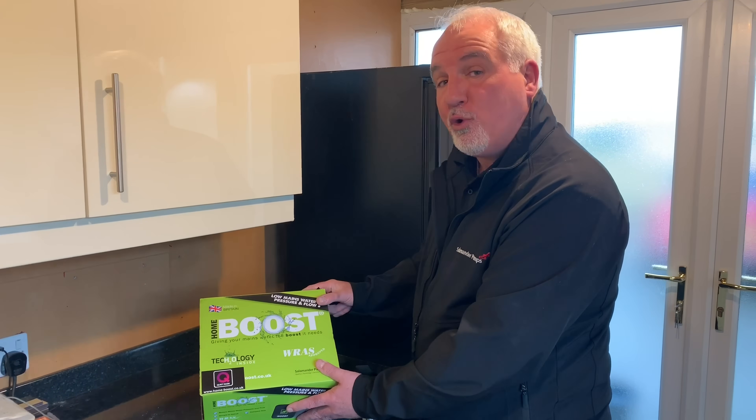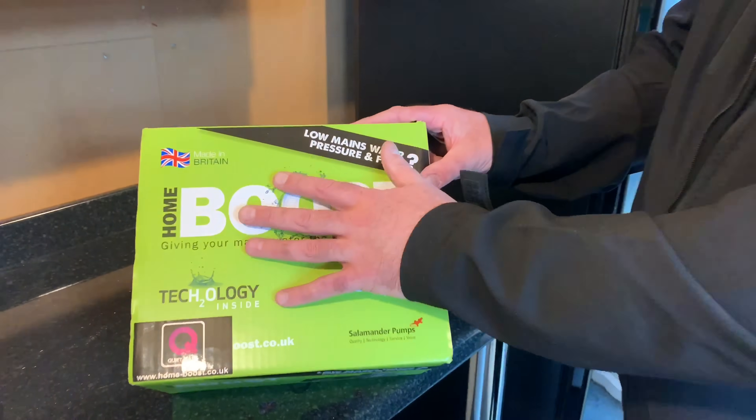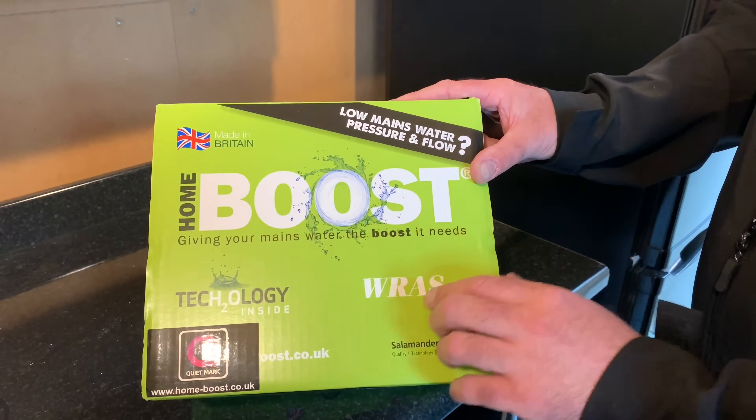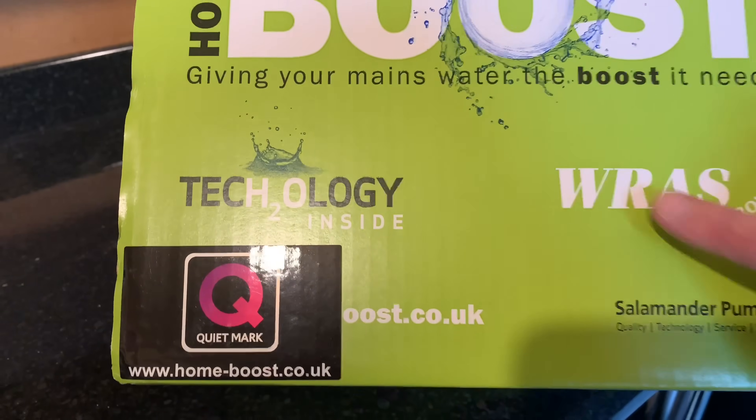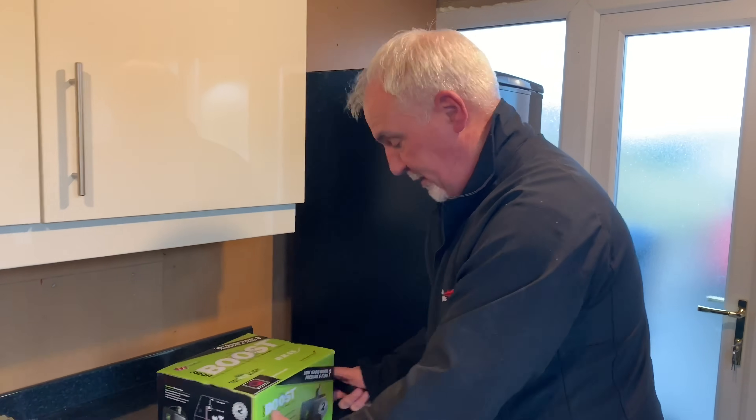This is how your home boost will be supplied to you. As you can see, it's made in Britain — made in our factory up in Sunderland. It has the Q mark I mentioned earlier and it's also RAS approved. The box says two-year warranty, but as mentioned, you now get a three-year warranty.